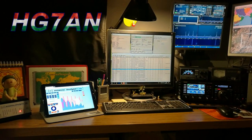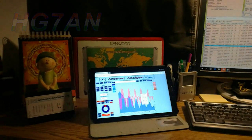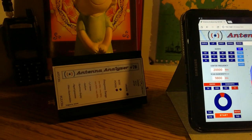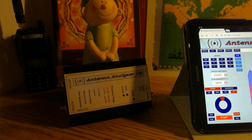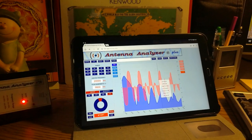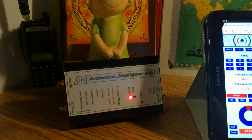Hello, I'm Hotel Golf 7 Alpha November and this is my shack. You can see here my equipment. On the left side you can see my homemade, home-developed antenna analyzer. You can read a lot of information about it on my web page — it's a very interesting piece of equipment. There is a web server inside and a Wi-Fi module, so you can measure your antenna with any Wi-Fi compatible device: mobile phone, tablet, notebook, or any computer with a web browser.